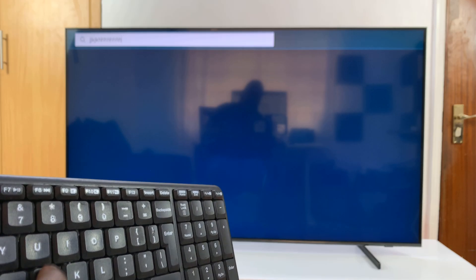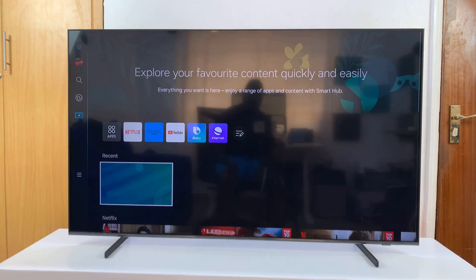Just start typing like this. And that's basically how to connect a wireless keyboard and mouse to your Samsung Smart TV. Thanks for watching — comments and questions down below, and good luck.